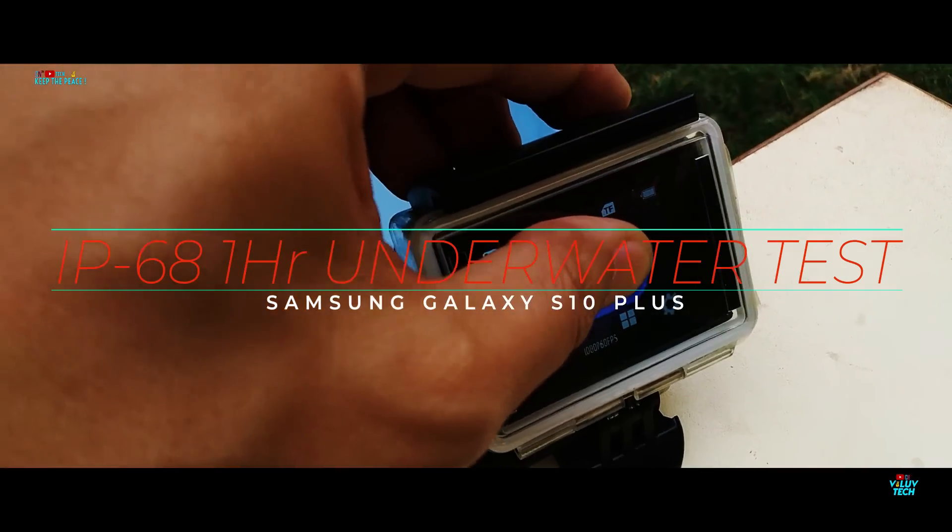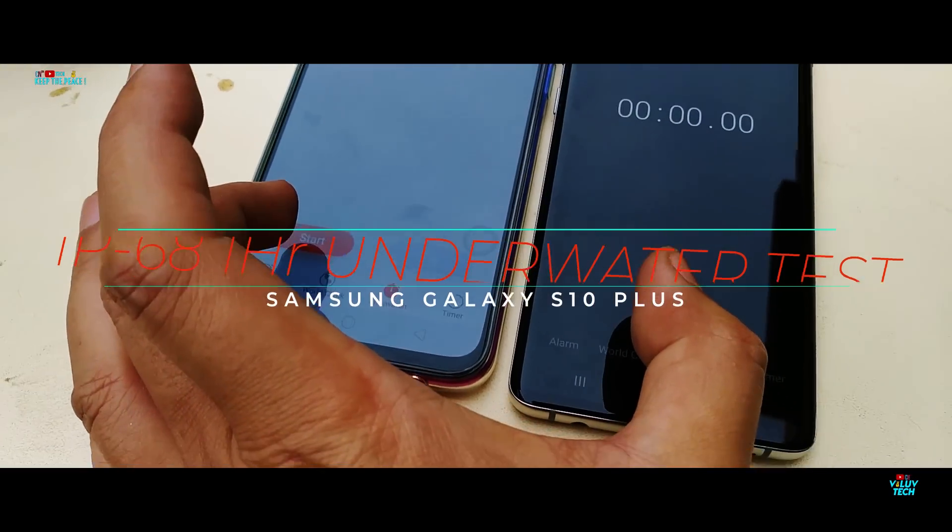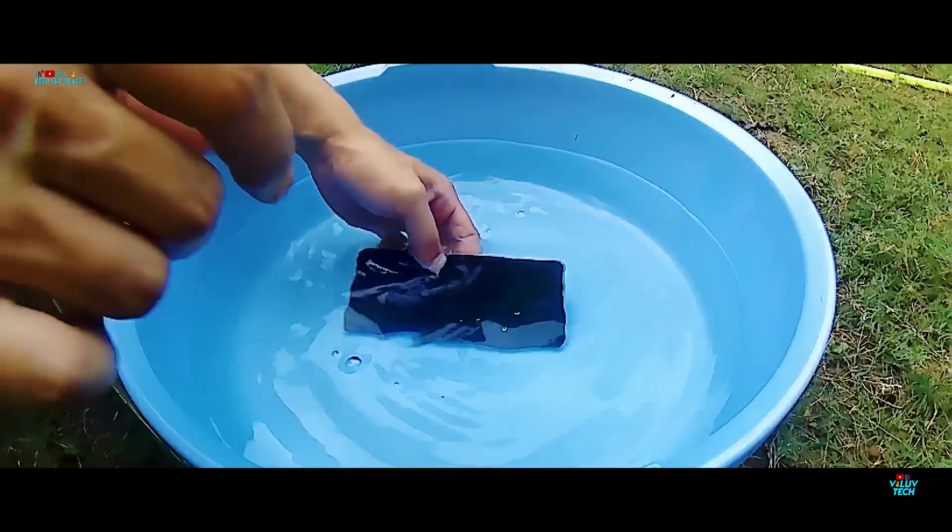What's up guys! In this video, let's test out the IP68 waterproof capabilities of the Samsung Galaxy S10 Plus! Will it survive underwater for more than 1 hour?